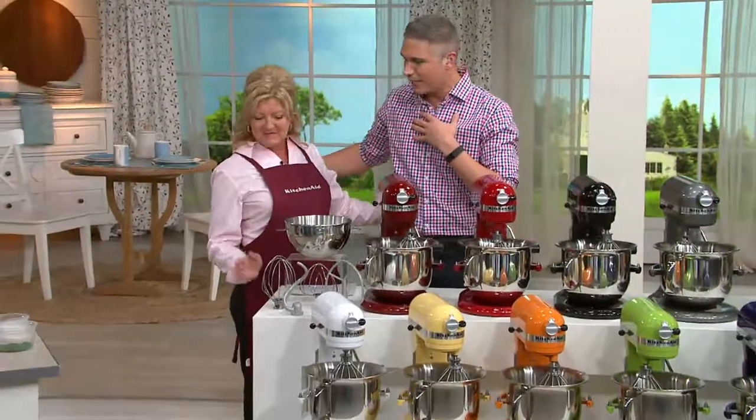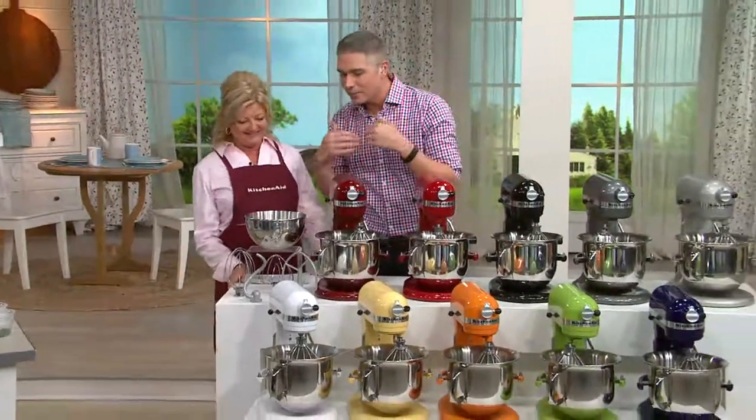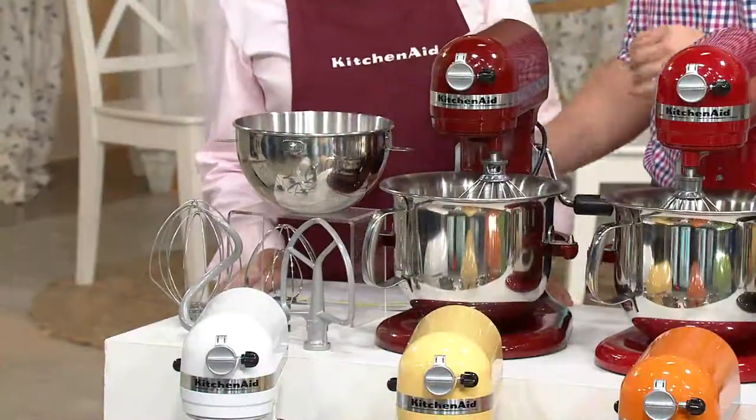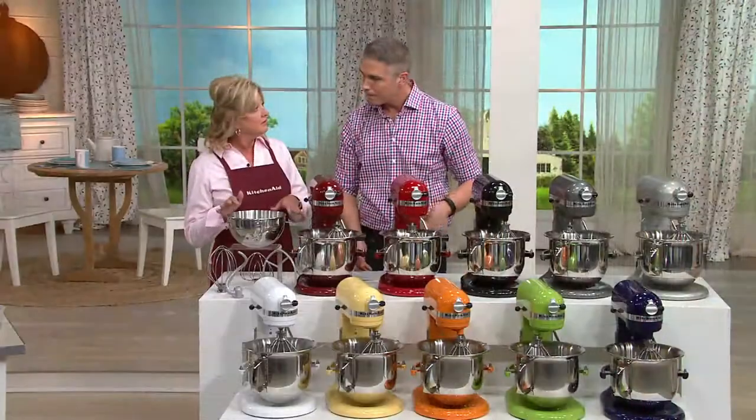I've been eating so much in this Baking Easy show. Got a little bit of something in my throat here. But we've got all the attachments that really are great to have when you're baking. And would you like me to go through those?